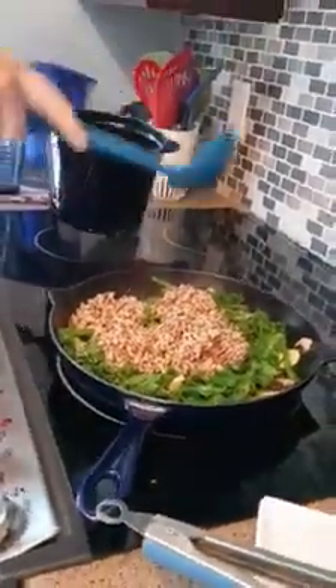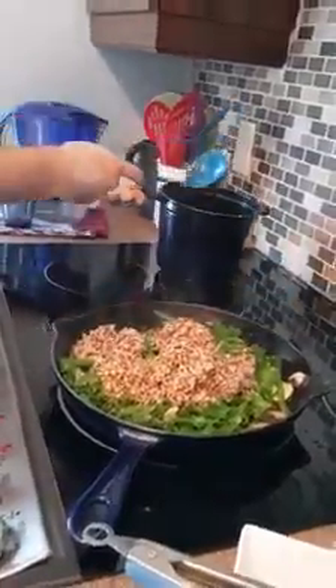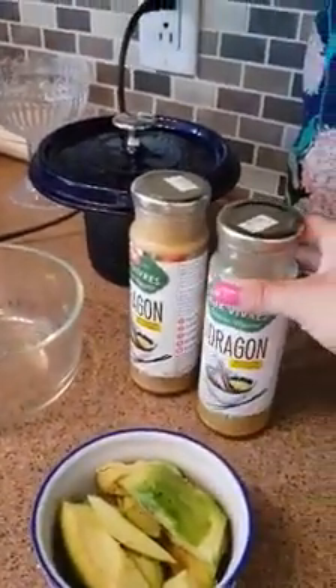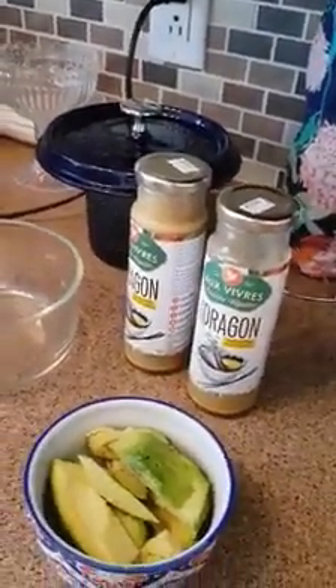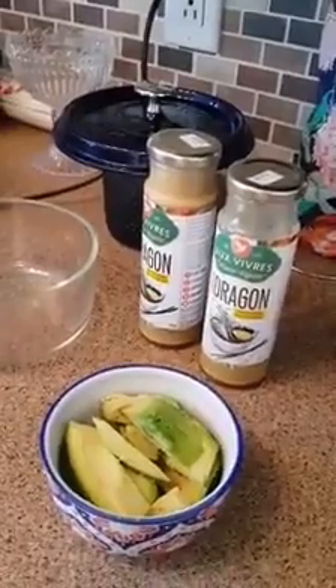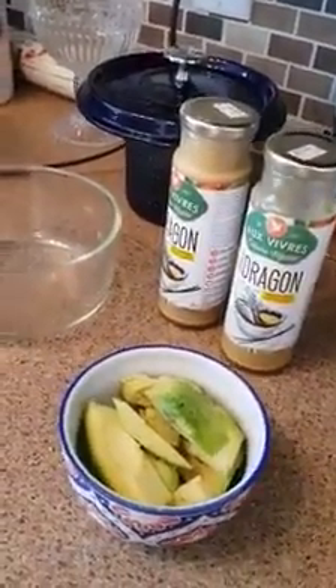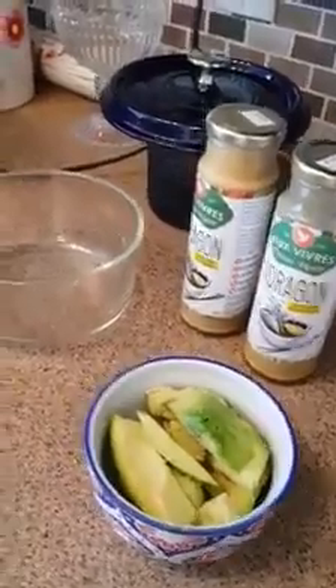After that's all mixed in, we are then going to take the broccoli from the steamer and mix that in. To top it off, we're going to be adding avocado on top and topping it off with my favorite dragon sauce from OVive. You can really use anything you want as a sauce — any sort of salad dressing or just spices and oil. You don't even need an actual dressing, but I do really love that dragon sauce, so we're using that.